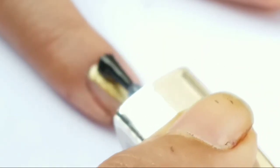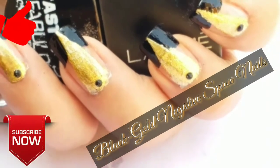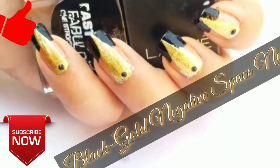Next, I'm applying top coat. Next, I am adding a black rhinestone over on that V. Again, I'm applying top coat to seal my design, and that's it. I hope you like this video — please subscribe to my channel. Thanks for watching, bye bye!